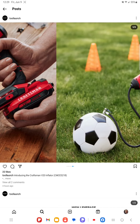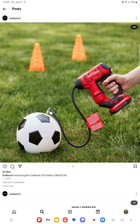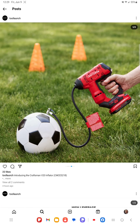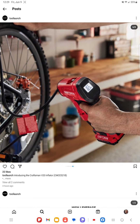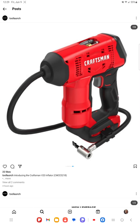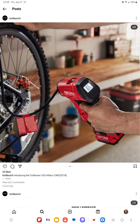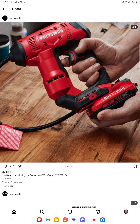It looks like it's going to be battery operated. It does remind me of the Ridgid inflator. It has that traditional inflator head with a locking tab, so it's not quite like the Ridgid, but the form factor is similar to the Ridgid. It looks like a really nice inflator.